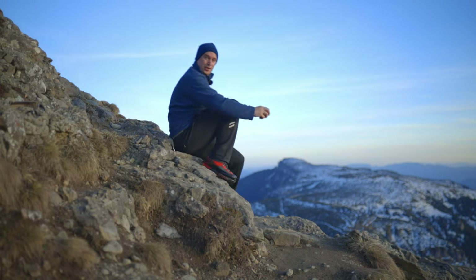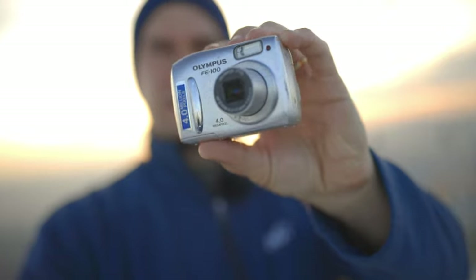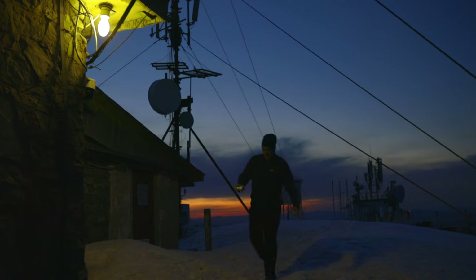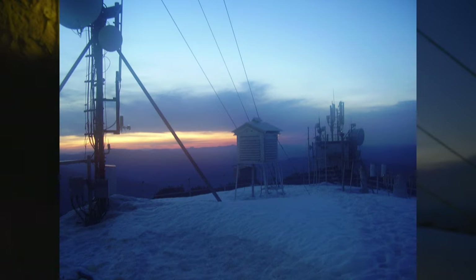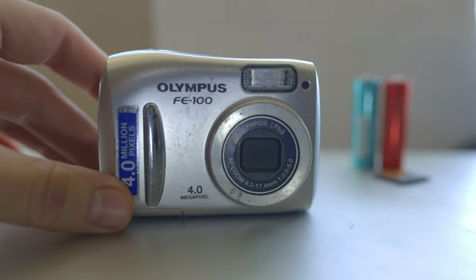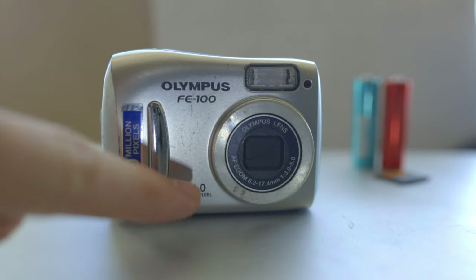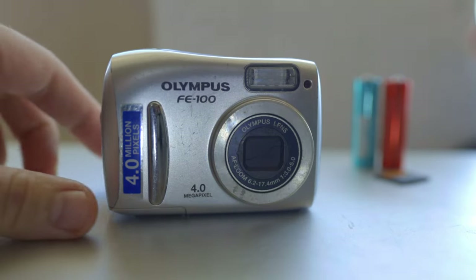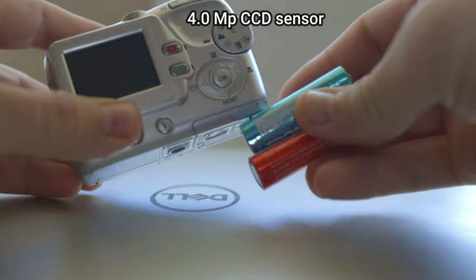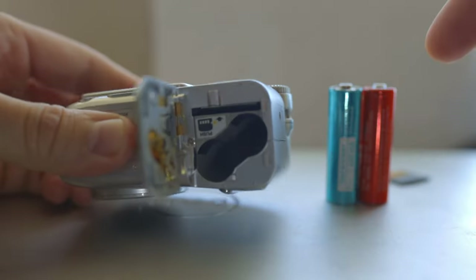Hello again, I'm Johnny and today we're going to talk about this cute little Olympus digicam. I'm going to take some photos with this digicam from 2005. This is the Olympus FE100 — it's the brother of the FE110, which has 5 megapixels. This is a 4 megapixel camera, as you can see right here on the sticker. It uses two AA batteries — let's put them in.